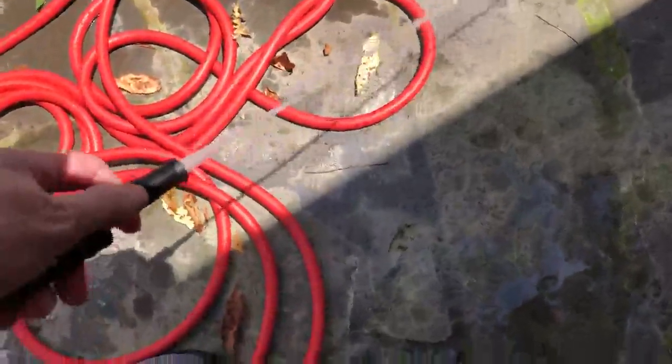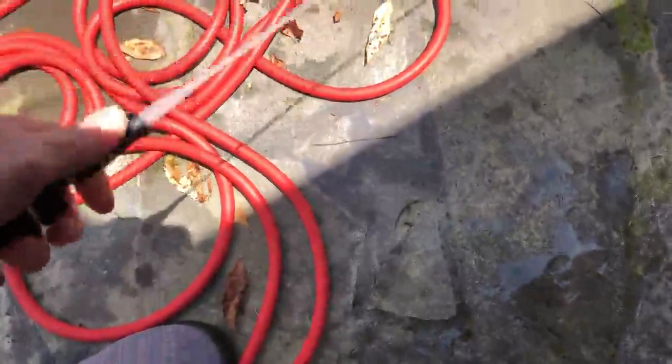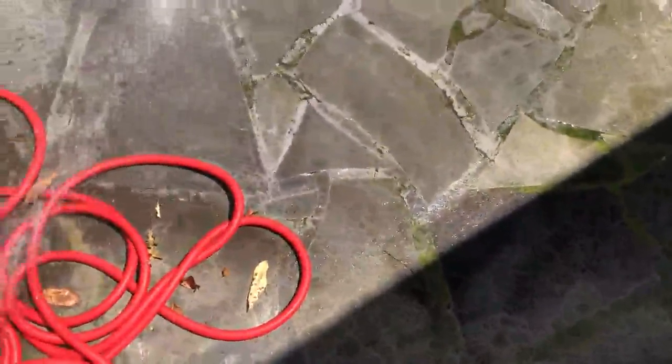Let's see if I can turn the water on here and hold my camera at the same time. It's okay, but it's just really small, and I can't turn this — it doesn't give you much power, but enough to wash things off a little bit.